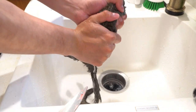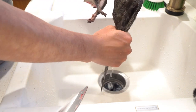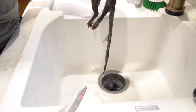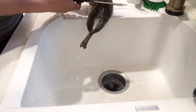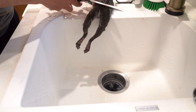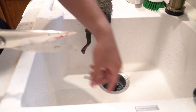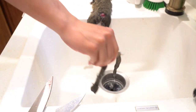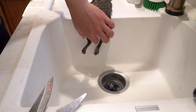I'm done rinsing — I give it a little squeeze to shake out excess water. Next I take my game shears and cut the tail: break the bone, cut the skin, and the tail comes right off. I like to save the tails and also the limbs for future projects.